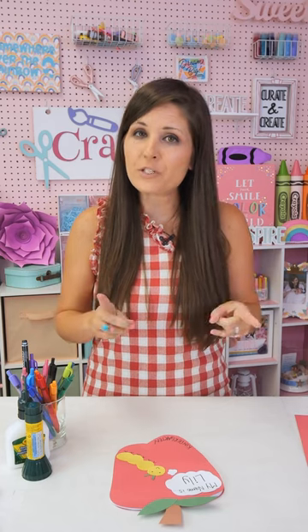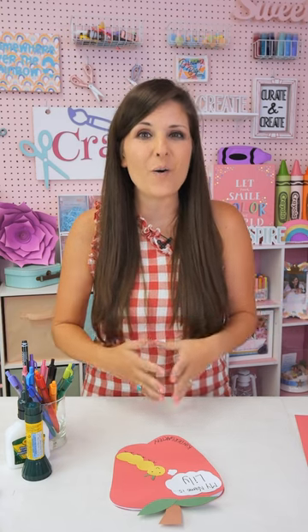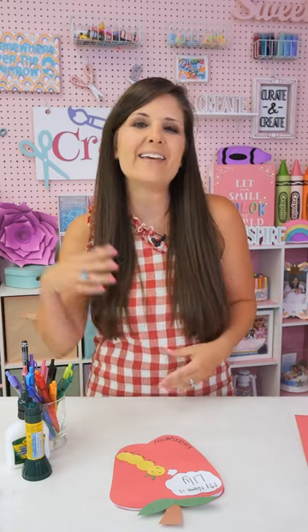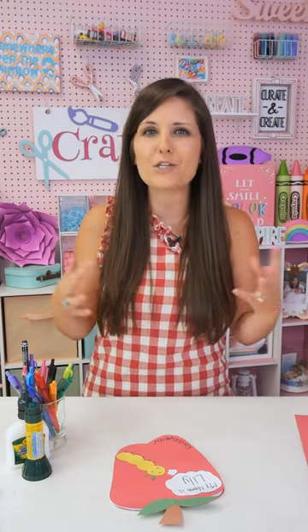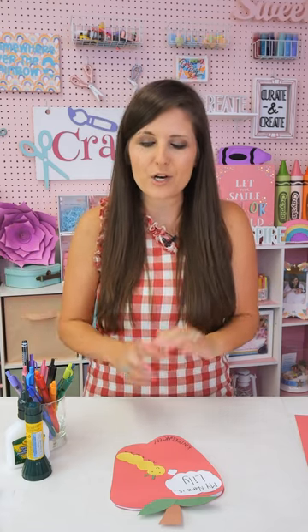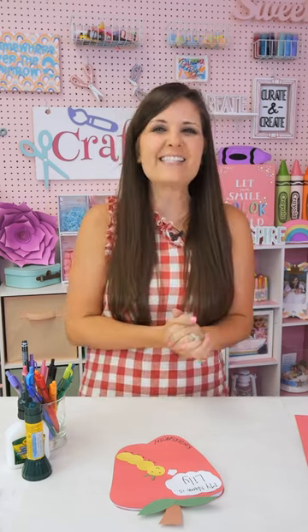This can be for teachers — you can help make these for your students. They can make them themselves, or you could do this as an at-home activity, parents. Kind of celebrate the first day of school and then see how your child has changed and progressed to the last day of school. My daughter Lily is starting kindergarten this year, so it's a big deal. I'm also a little sad and afraid I'm going to cry, but that's a combo for another time. Let's get started on today's craft.